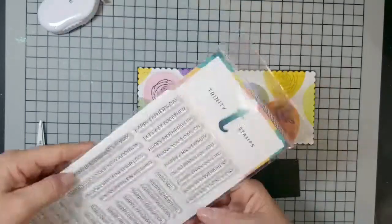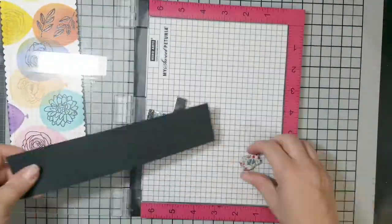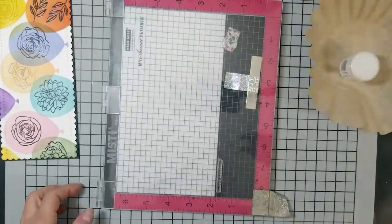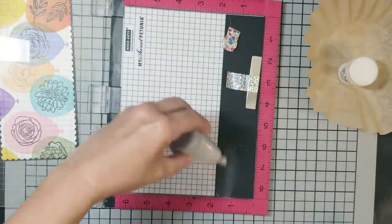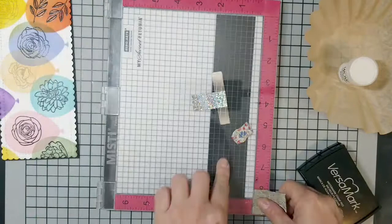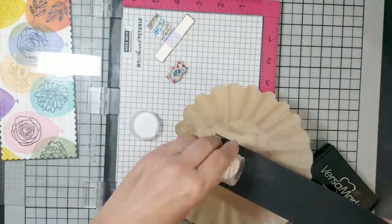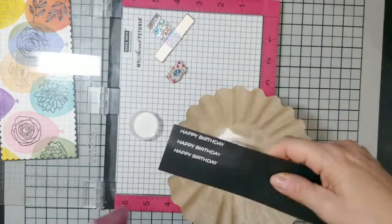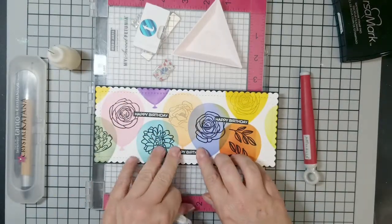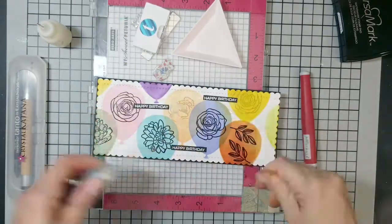Here's another Trinity product I used — a sentiment stamp set that has a stamp for almost everything. I used the Happy Birthday stamp and repeated it three times. I should have lined it up better using the grid on the Misti — moving it up a block or quarter inch at a time — but I eyeballed it, which made trimming them out to identical sizes more difficult. I should have planned ahead, but when I cut them they came out pretty much the same and it's hard to tell.